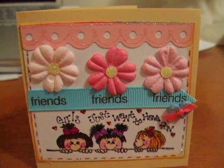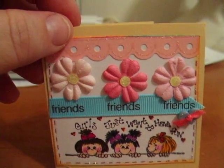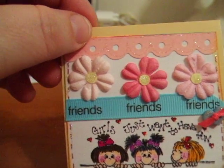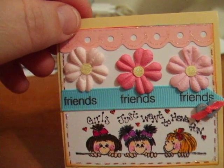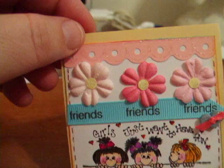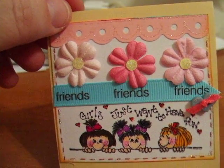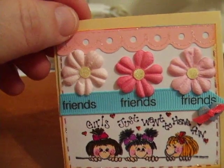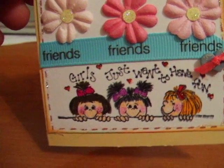I just want to show you this little card that I made. It's a 3x3 card with my yellowish colored cardstock and some pink scalloped cardstock at the top with some stickles, some little tiny flowers from Got Flowers in a Glass Bottle, a ribbon with the word Friends on it, and a cute little sticker that says Girls Just Want to Have Fun.